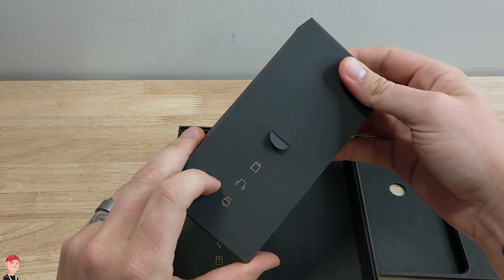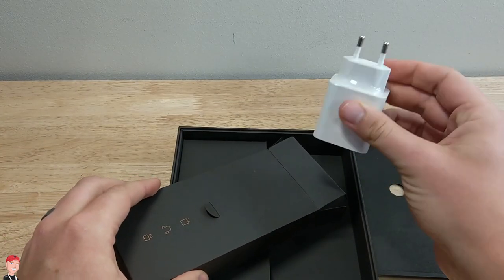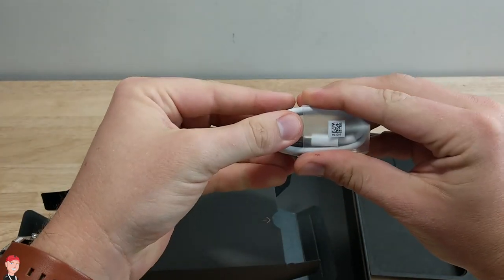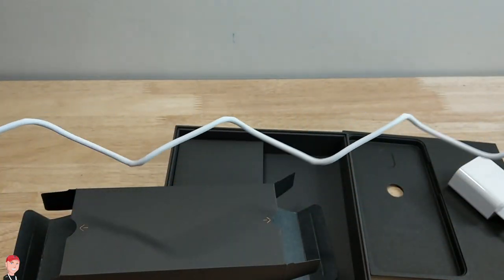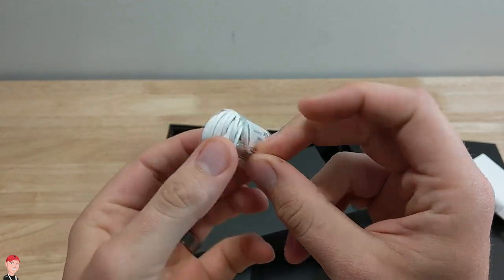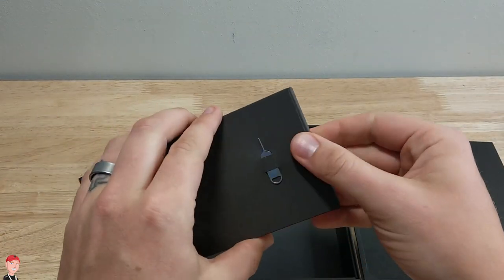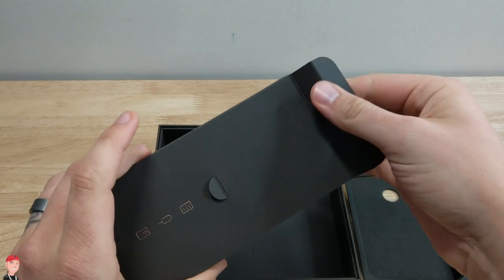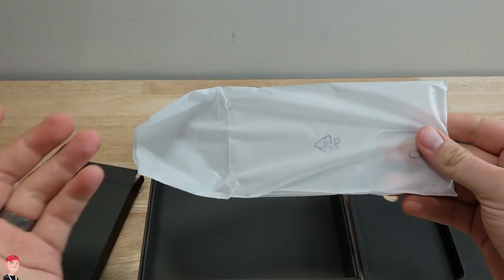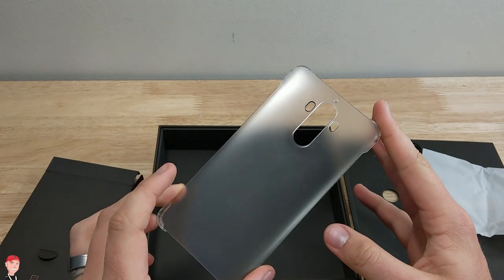Looks like we got a charger, headphones, and USB inside of here. That's not going to do me too much good, but good thing I got other chargers. Looks like we got a pretty long cable here, so that's always good. We got some earbuds that look a lot like the Apple earbuds, so I'll try those out in the full review. Got our SIM card tool, and it looks like we got a case that comes with it, which is really awesome. I like it when companies do that because you don't have to go out and spend more money on a case.